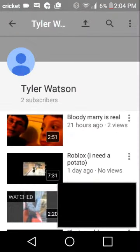Bloody Mary is real — yes she is. My friend Riley filmed it for me. This is 100% real, we did not do any editing. Look above Tyler's head in the mirror — it's in the gallery too.